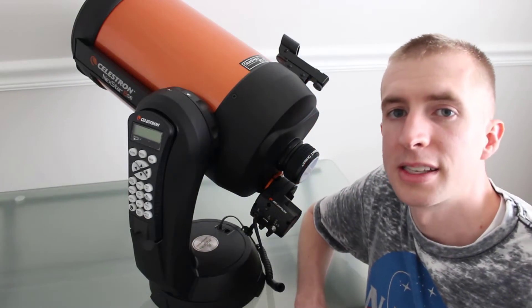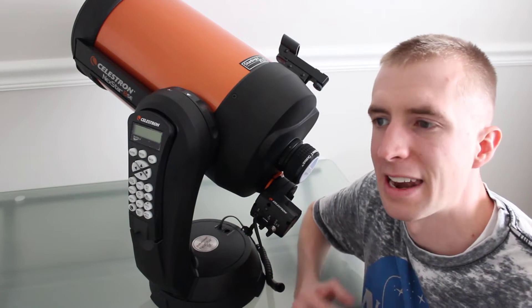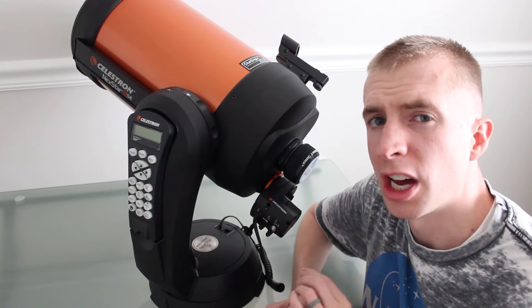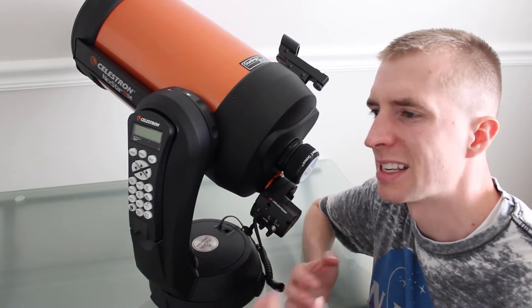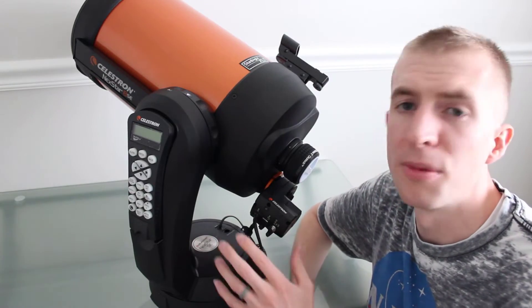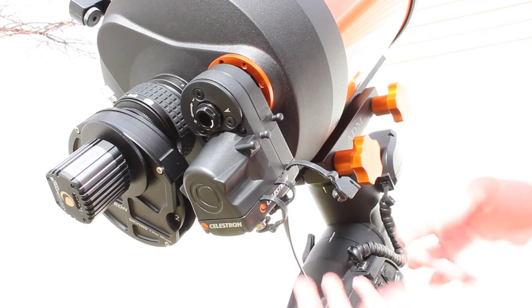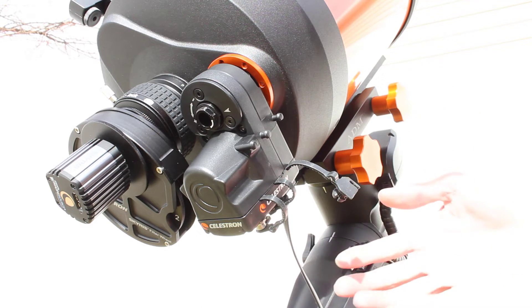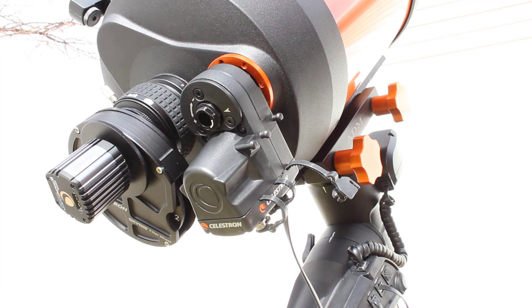It's also really nice that this motorized focuser doesn't add a ton of weight to your setup. It weighs in at 15 ounces — just under a pound — which isn't going to make a big difference on most setups. On some it could, but not on most. It's just all those little things that add up to show you this is really a quality motorized focuser that Celestron put a lot of thought into. Really good R&D on it. It looks good and has really cool features.